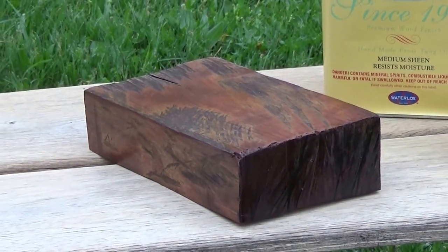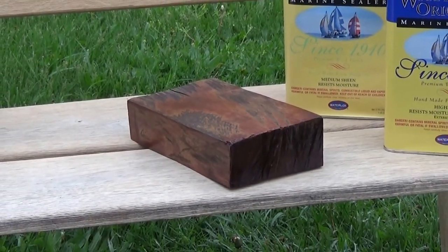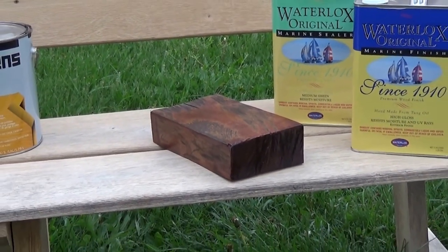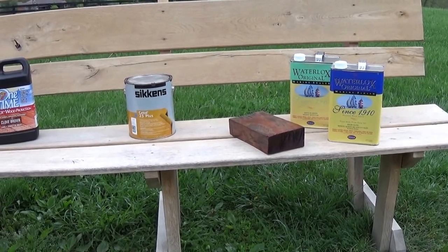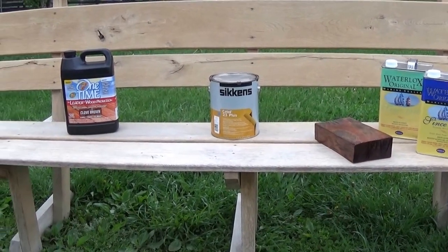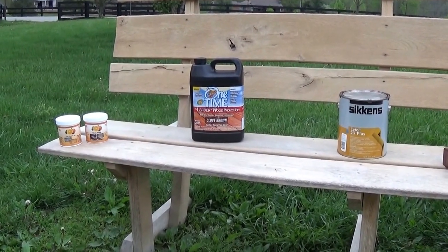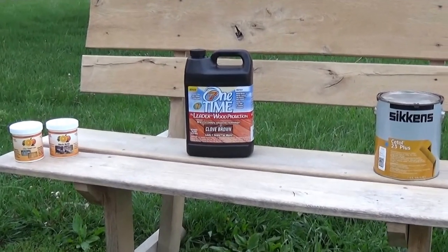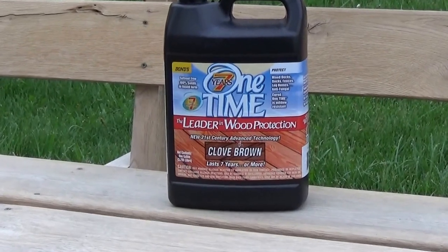If that's your choice for a nice furniture-finished piece of wood, the Waterlox is going to be our best choice. Second choice would be the Sikkens — recoat that about every three to four years. Or just the One Time Wood Protector if you just want to keep it from graying, not show weathering, and coat it about every five or six years.